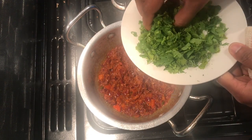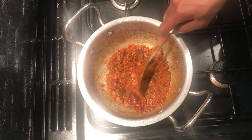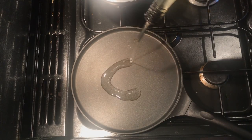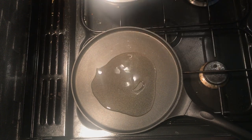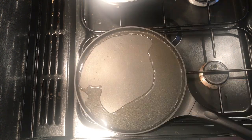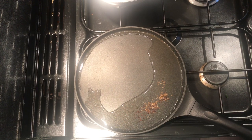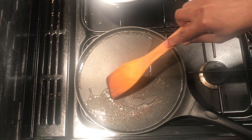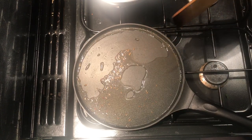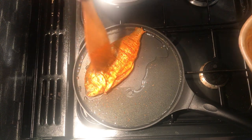Add some chopped coriander to the mix for extra flavor. Once we stir well, our spicy curry sauce is ready. Let's move to the next step of frying the fish on the pan. I've got a flat pan with four to five tablespoons of oil. Once the oil is heated, add some cumin and mustard seeds. If you've got curry leaves, please add them — they also add to the flavor. This dish is crispy on the outside and soft on the inside, so we fry the marinated fish just until the outer layer becomes crispy, not completely cooked.